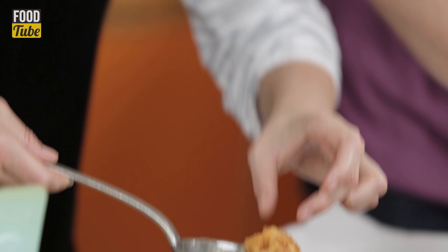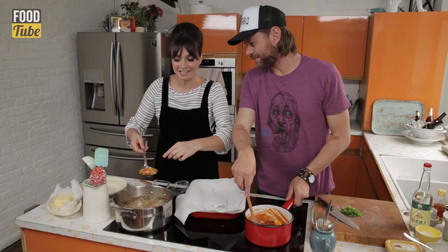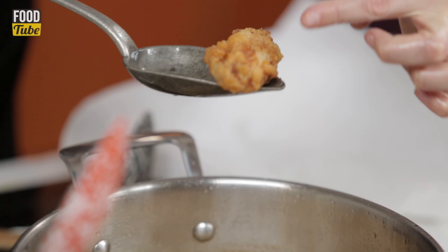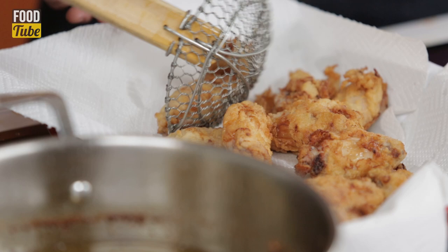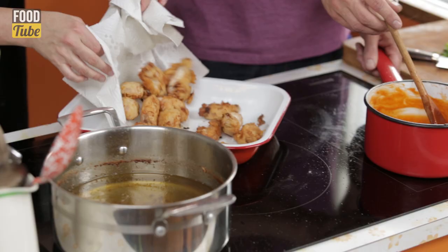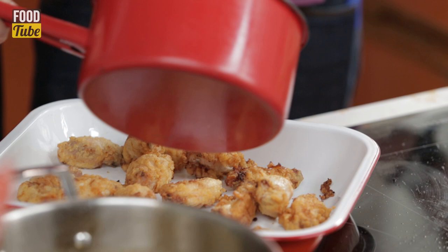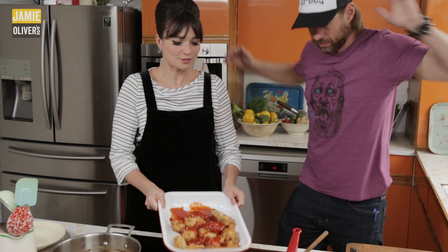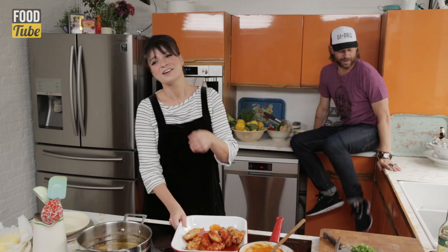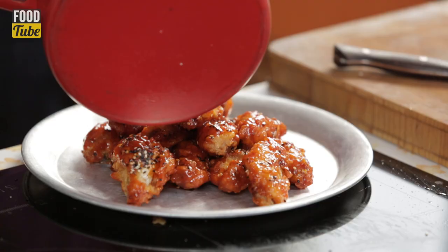This is what we're looking for — it's super crunchy, it's golden brown, you've got these caramelised bits around the edge. That is pretty much bang on. So these have been drained now. We've got one last bit of love to give them — pour over some of this sauce, and we're gonna toss these.